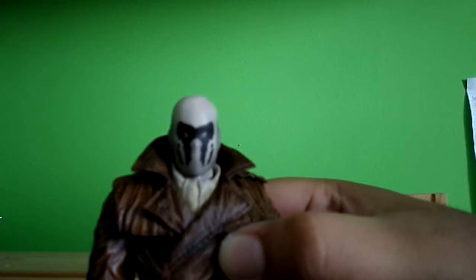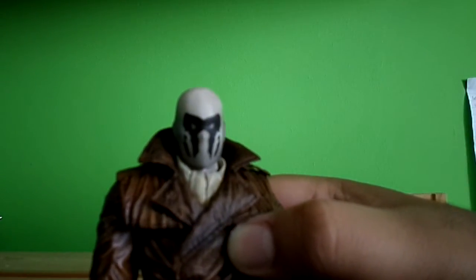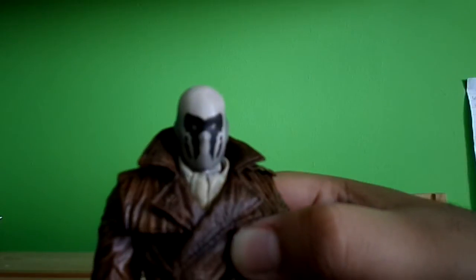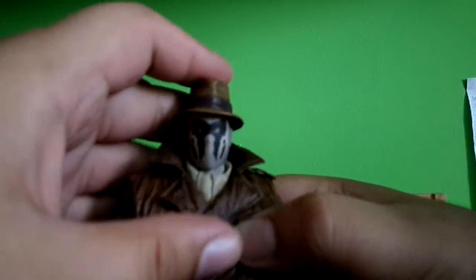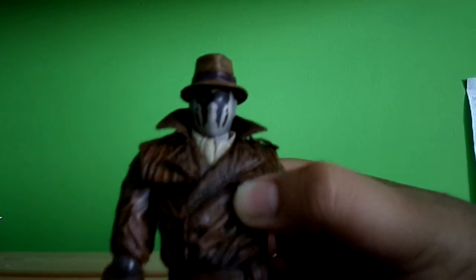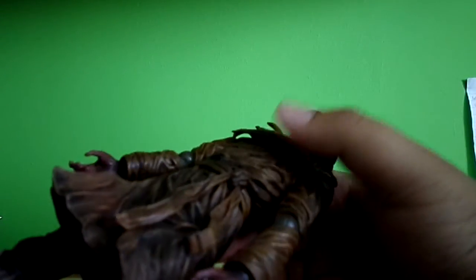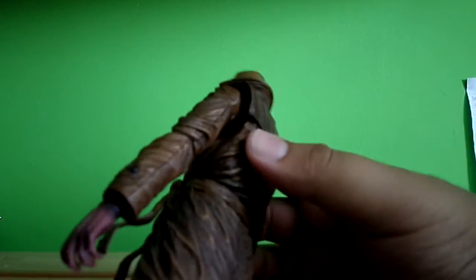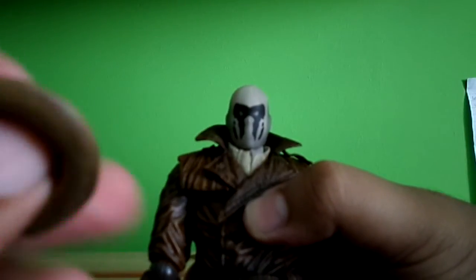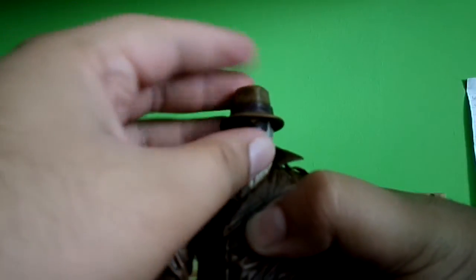Rorschach wears this unique mask that keeps changing because it's got this type of texture — it's got like ink on it. He's got three head sculpts, so I'll show you more. You can take the hat off, or the fedora if you want to call it. You can see he's scarfed up underneath. Really nice detail — you can see the buttons. The back looks nice, and detail on the hat — it's like a ruby red with a dirty brown on the inside. Really good how they did that.